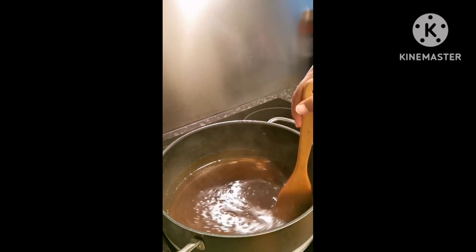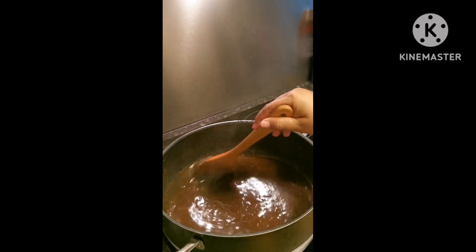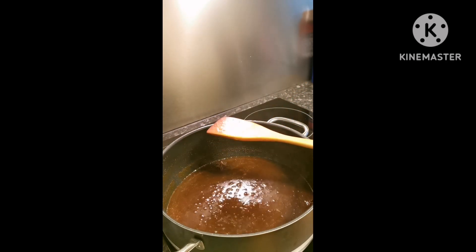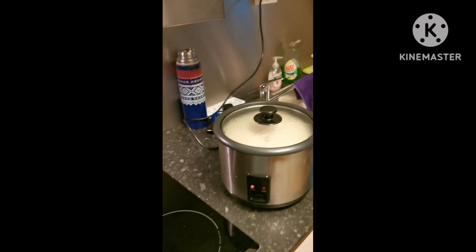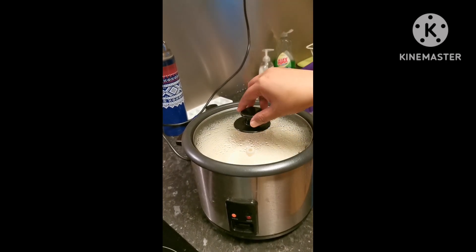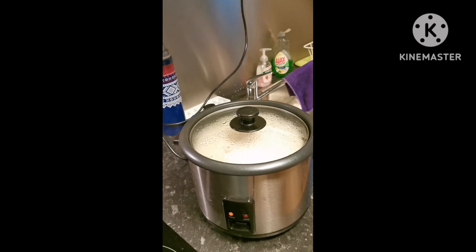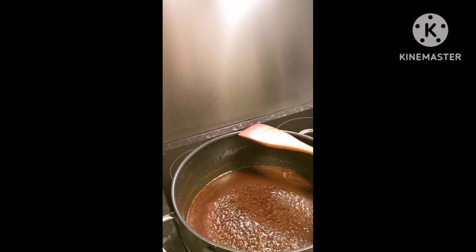Laging lakit na siya guys. Abang sa kabila naman guys, meron akong nilutong 6 cups na glutinous rice. Luto na siya. So pag naglatik na yung ginawa ko ditong syrup, ilalagay ko siya dito.